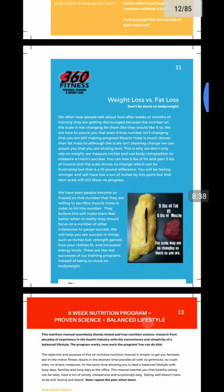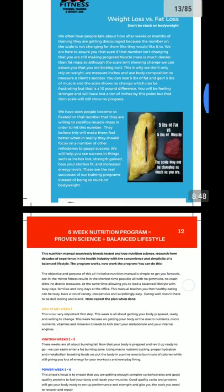We talk about the difference of weight loss and fat loss. Read this in depth, guys — this is very, very important. One pound of muscle and one pound of fat do not have the same qualities and quantities in your body. So read that section carefully.